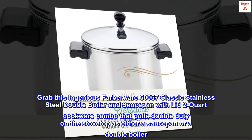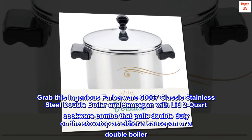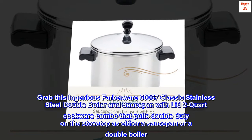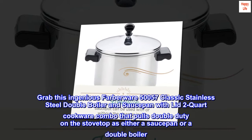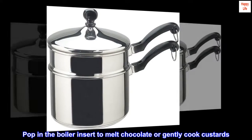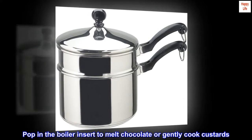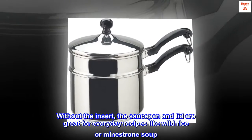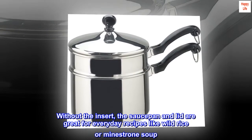The Farberware 50057 Classic Stainless Steel Double Boiler and Saucepan with Lid, 2-quart cookware combo pulls double duty on the stovetop as either a saucepan or a double boiler. Pop in the boiler insert to melt chocolate or gently cook custards. Without the insert, the saucepan and lid are great for everyday recipes like wild rice or minestrone soup.